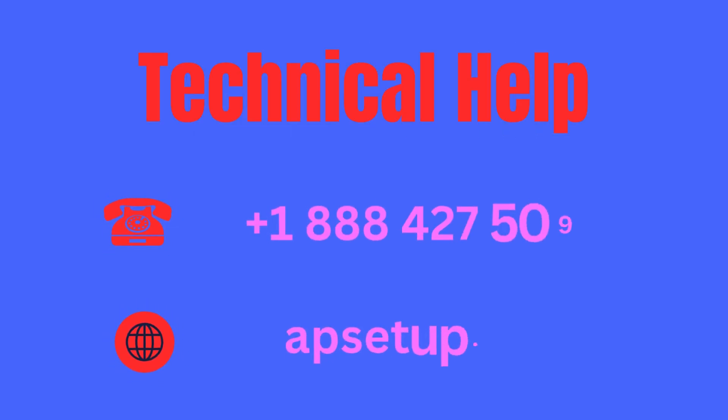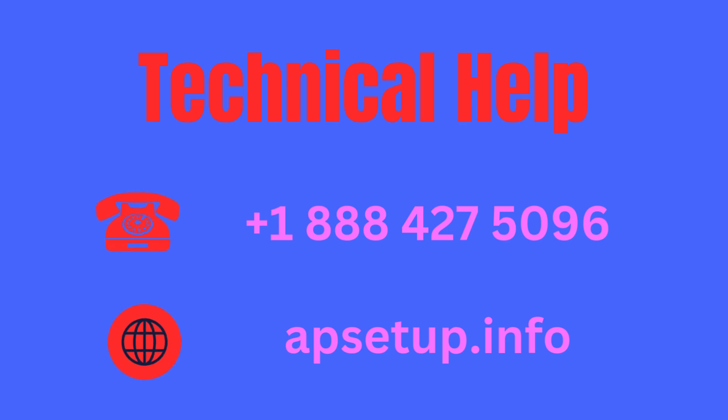If you face any kind of problem configuring your Linksys router, then you can reach us. Thanks for watching.